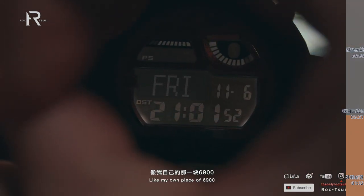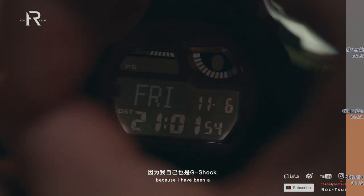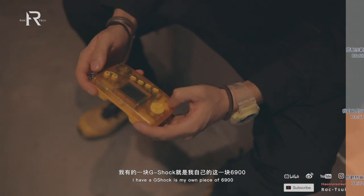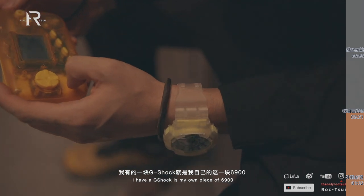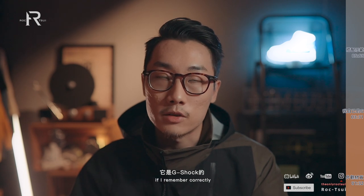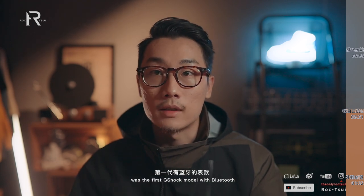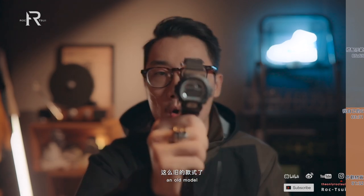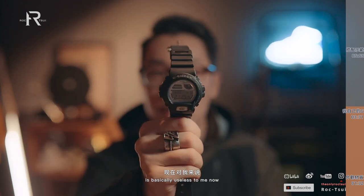像我自己的那一块6900就是这样。因为我自己也是G-SHOCK很多年的用户，从大学直到毕业，我有一块G-SHOCK就是我自己的这一块6900，带着它也快有五六七年了，真的非常久了。这款表如果没记错的话，是G-SHOCK第一代有蓝牙的表款，当然现在的G-SHOCK手机APP已经支持不了这么旧的款式了，所以它的蓝牙功能现在对我来说基本上是形同虚设，但在当时确实是一个很新颖的尝试。